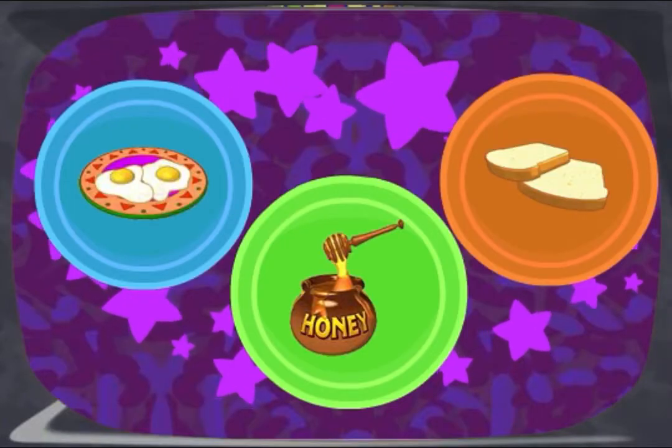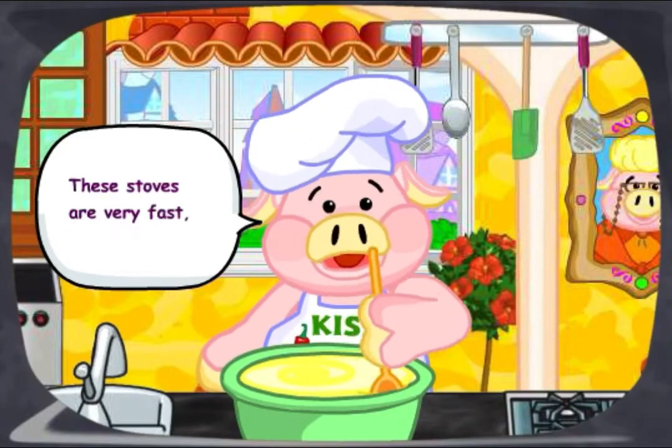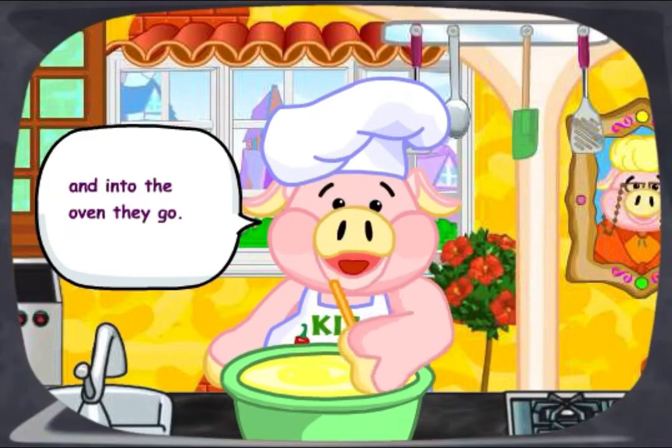Ooh, those look tasty. Now it's time to make the recipe. These toasts are very fast, so mix them all up and into the oven they go.